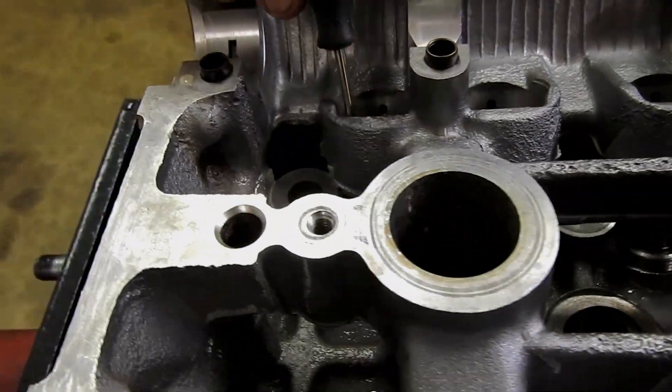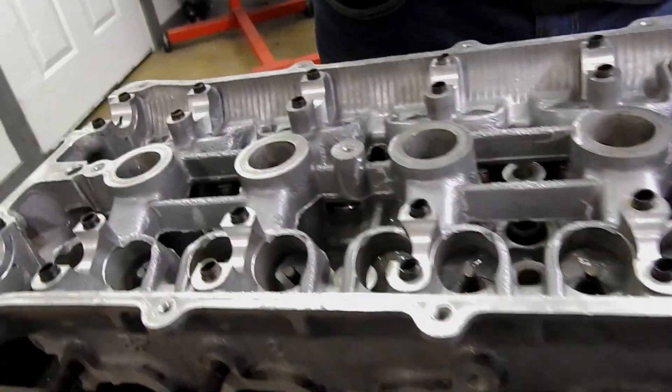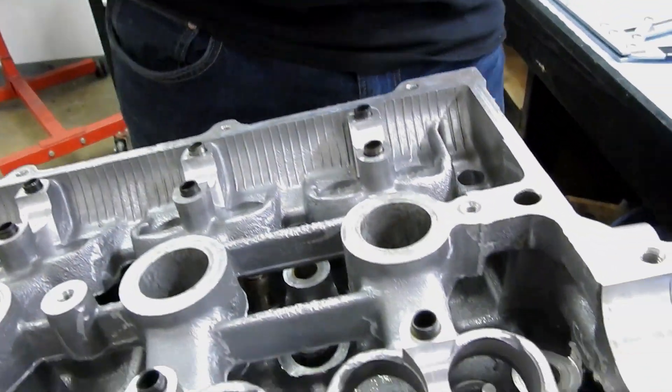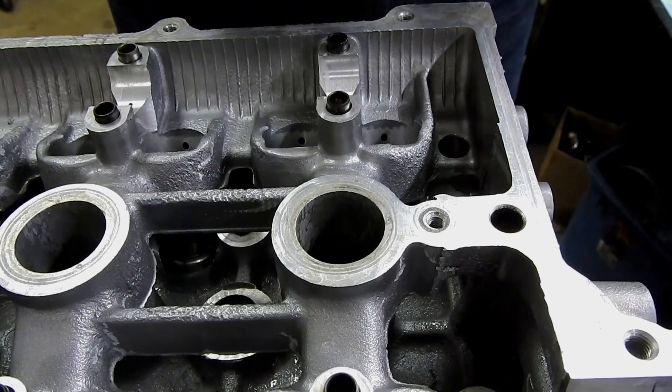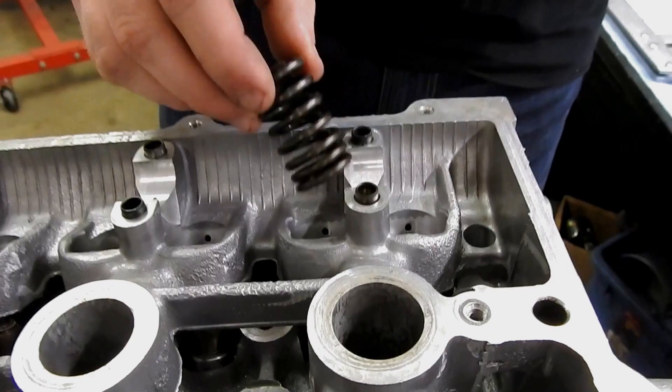Make sure we're set — one, two, three. This piece is so that if the spring rotates, it doesn't start cutting the aluminum head, because the springs are steel and there's an edge. If it were to start rotating, it would start cutting it. We're going to put the tightly coiled end down. They're variable springs — slot them in nice.